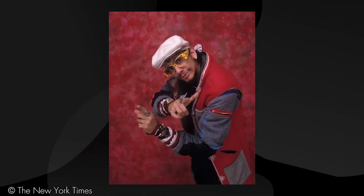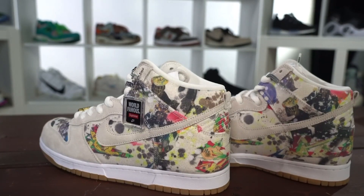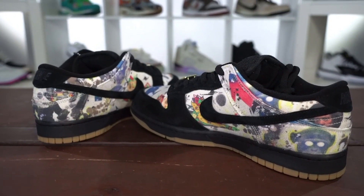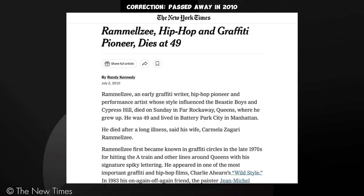Rammelzee was an artist who lived in New York and he was very influential to hip-hop culture. He would have these graffiti sculptures and graffiti art that was very dark but featured a lot of color, as you can see on these sneakers. It was really cool to look at and super influential in the New York street scene. You could literally walk around and see art inspired by this dude. He passed away in 2012, which was a huge loss for hip-hop.